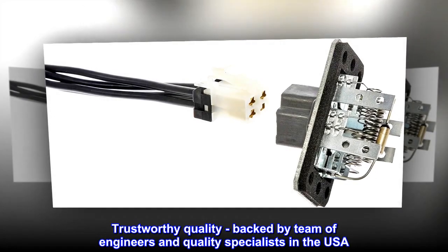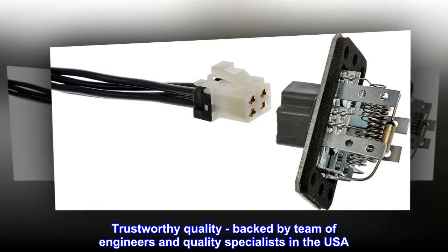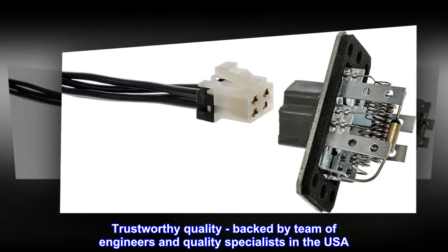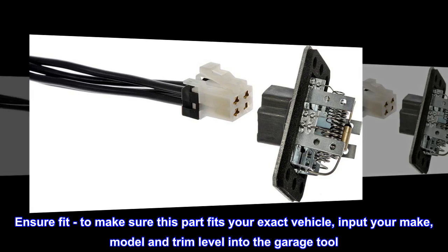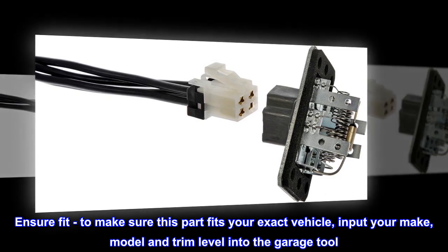Trustworthy Quality – Backed by a team of engineers and quality specialists in the USA. Ensure Fit – To make sure this part fits your exact vehicle, input your make, model and trim level into the garage tool.